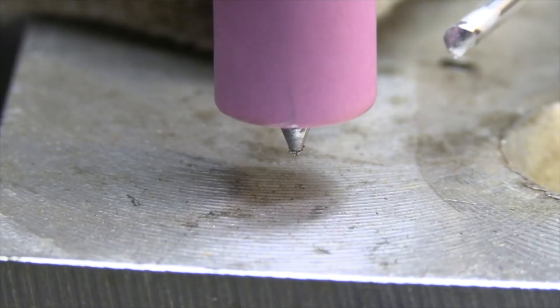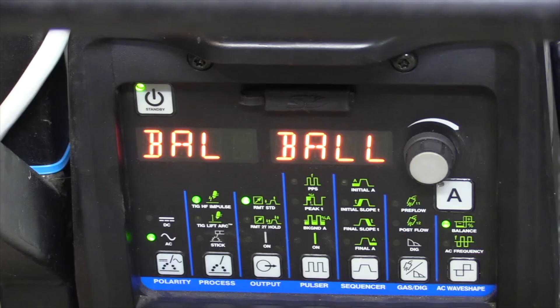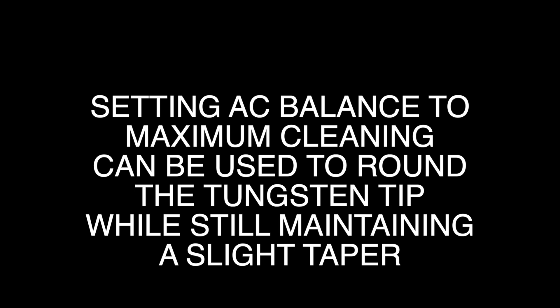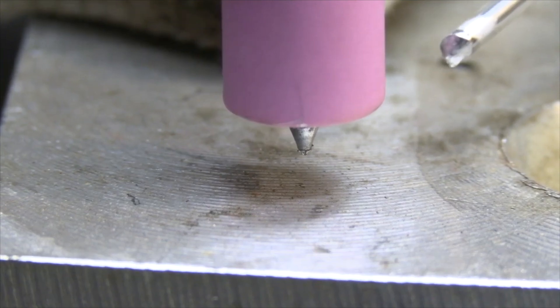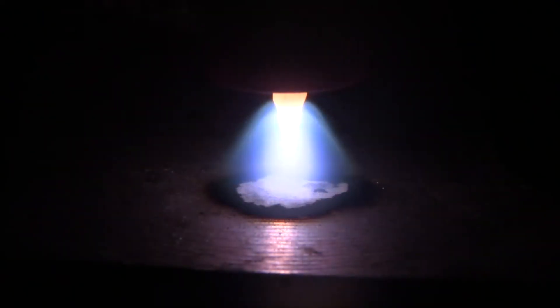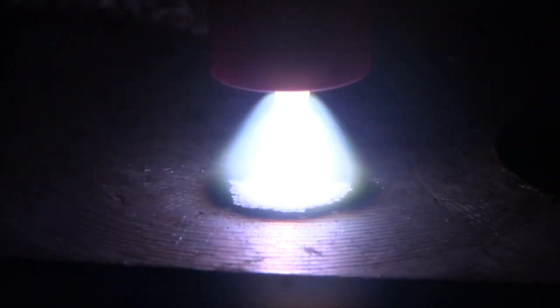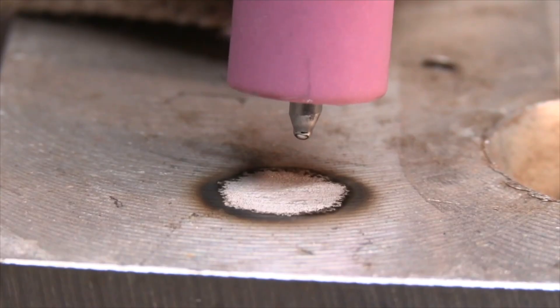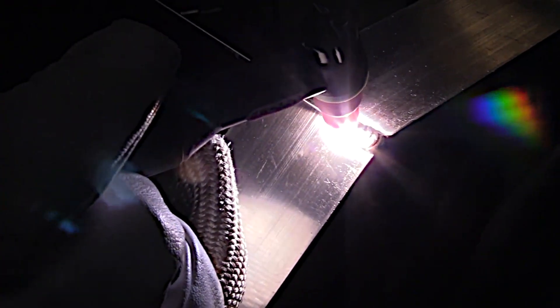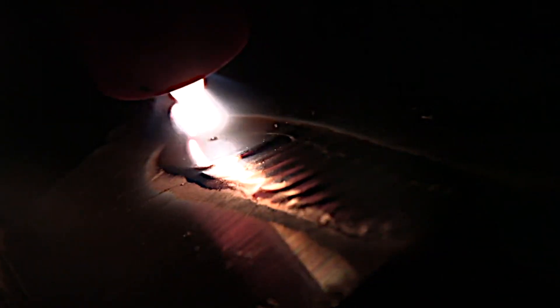Brad likes to use a tapered tip, but some people like to put a little rounded area on their tapered tip. The Dynasty has a ball feature, but any machine with AC balance can round or ball the tip of your tungsten by cranking the cleaning up to max on your AC balance. Just put it over a clean piece of metal like aluminum or copper and gradually go down on the pedal — watch the tip get really bright as it gets hot. I like just a slight rounded tip on my taper, and you can see the tip staying uniform through weld after weld.